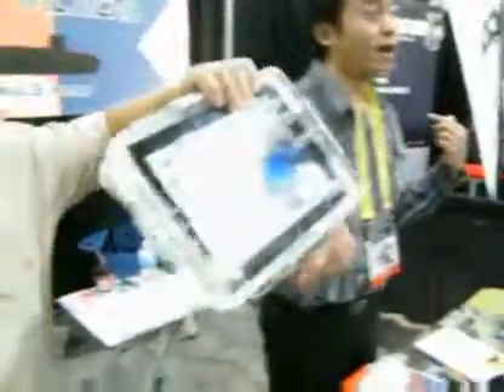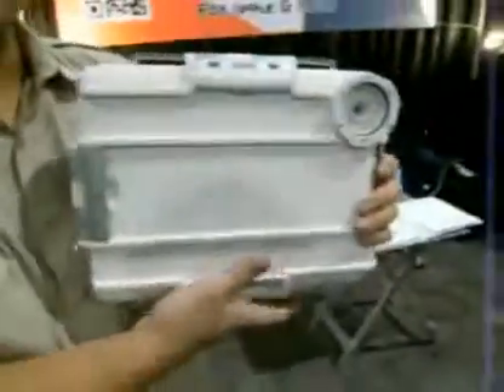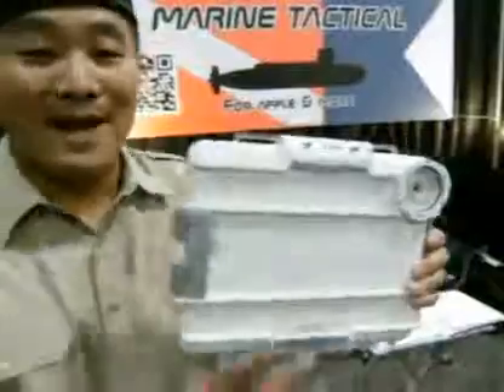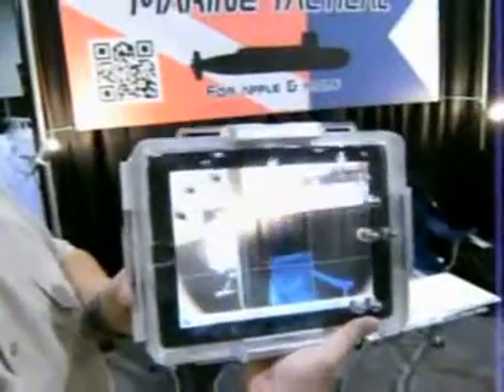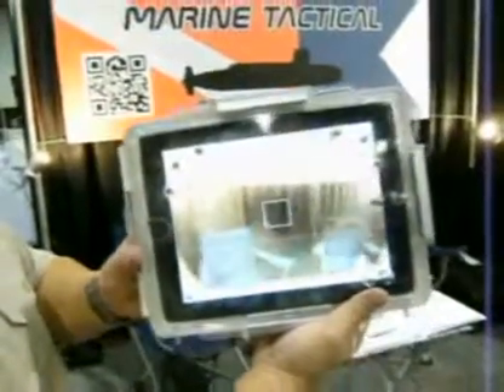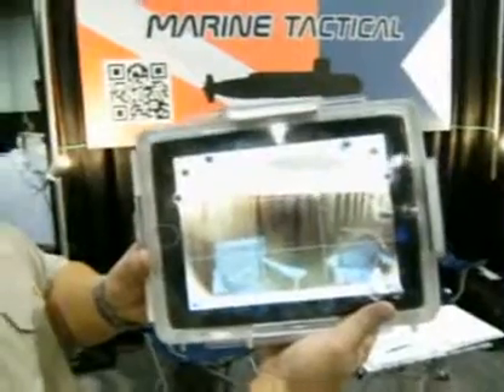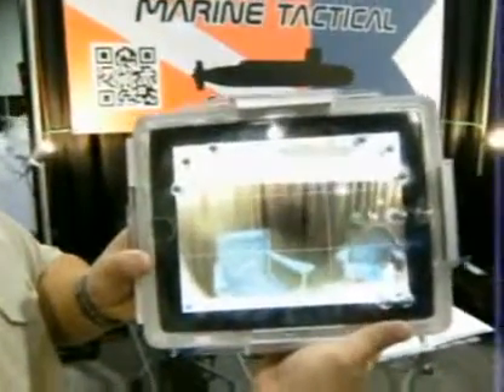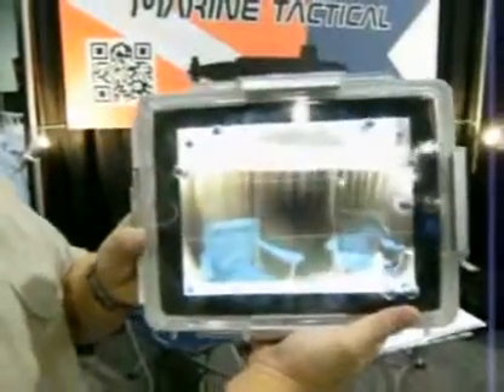This is very new. This is underwater housing for iPad — 180 feet. So you put your iPad in there and now you can video anything you want underwater down to how far? 180 feet.